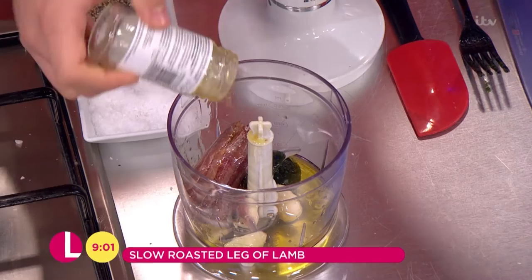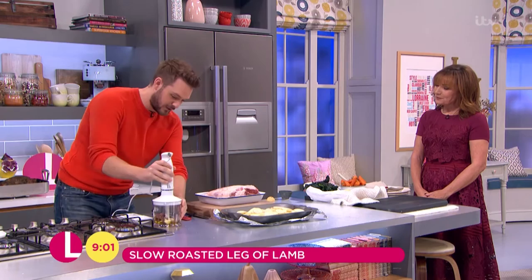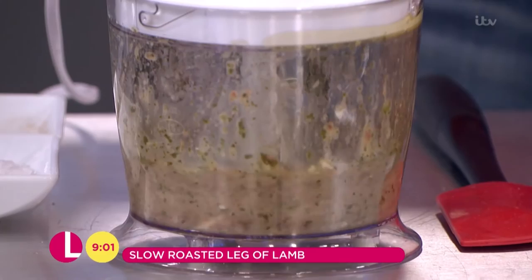So that's the marinade, and all you need to do is blitz that up. If you've not got a food processor, just chop it — lots of chopping. Anchovies — who would have thought? That's all the prep for this delicious dish.